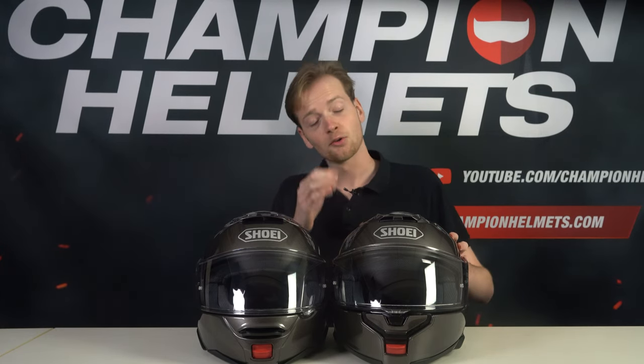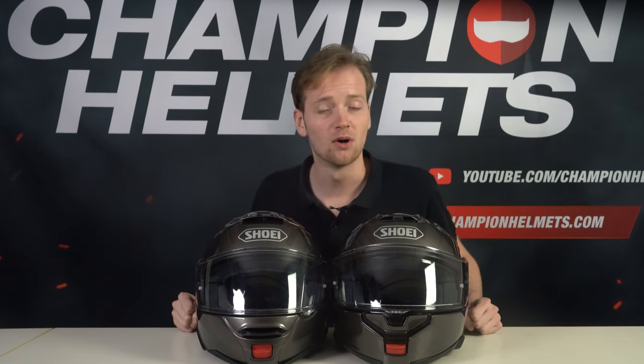Welcome back riders. Since the release of the Neotec 3, we've gotten a lot of questions about how this helmet is different from the Neotec 2, and we've seen lots of people being unsure if it's worth upgrading. So in this video, I'll be guiding you through everything that's new about the Neotec 3, from major updates to tiny changes. Let's get started.